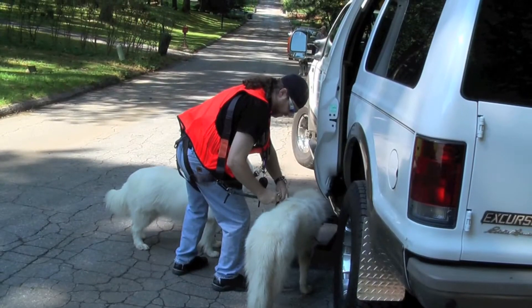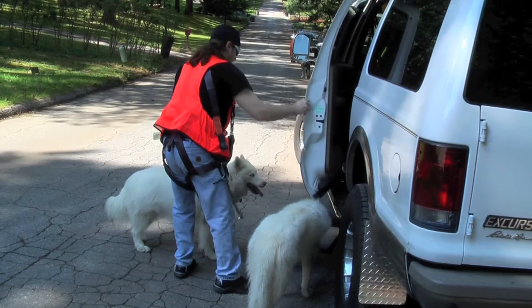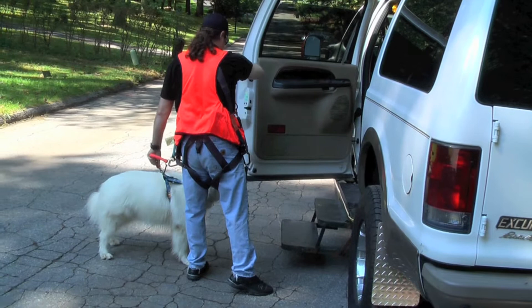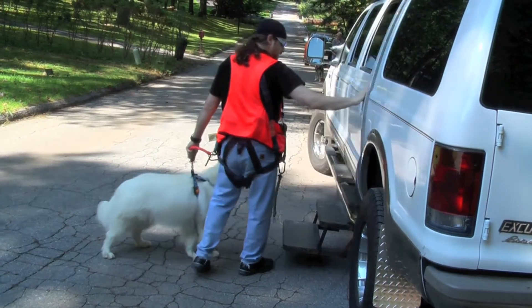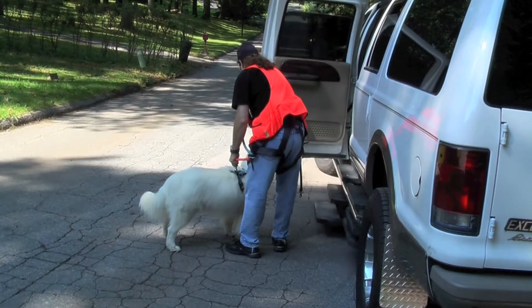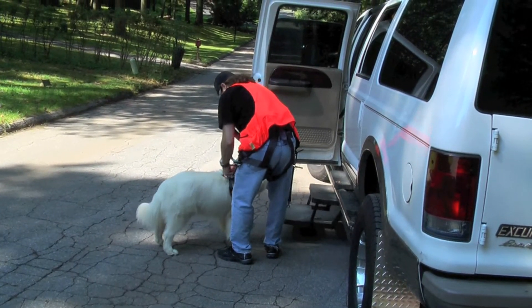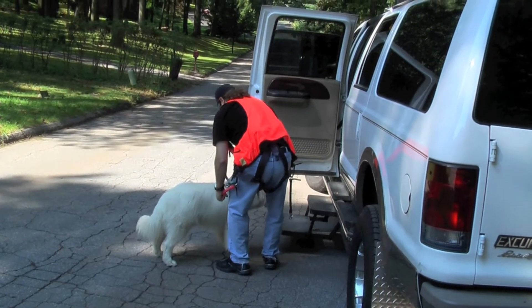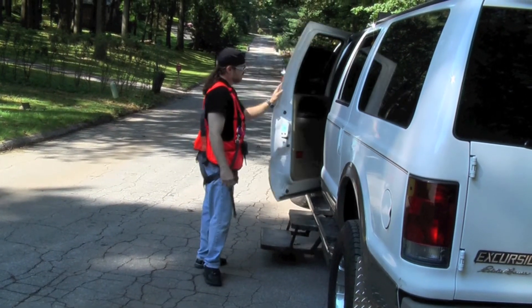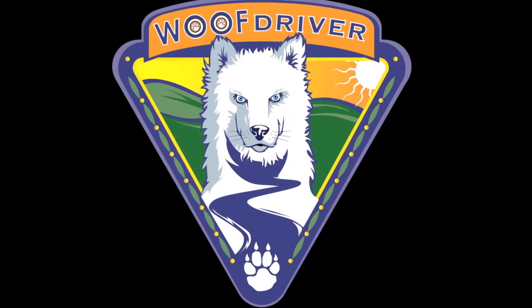Instead of resisting your pup's stride, let them drool for a while and pull — let them fuel your mutual fun on all your walks and runs. Balance your dog's load down any road by using your waist to control his haze. Wolf Driver says no more tough times gripping your dog's line. Now you can stabilize his tug.